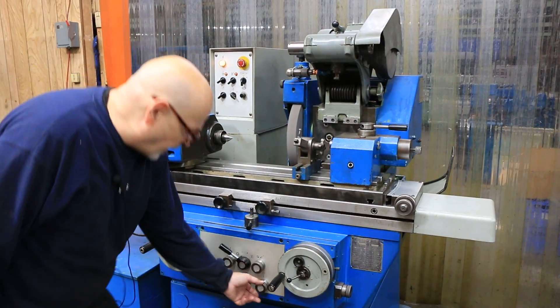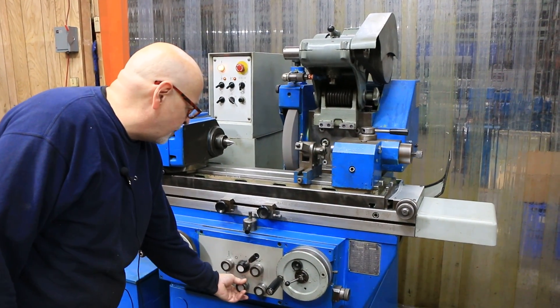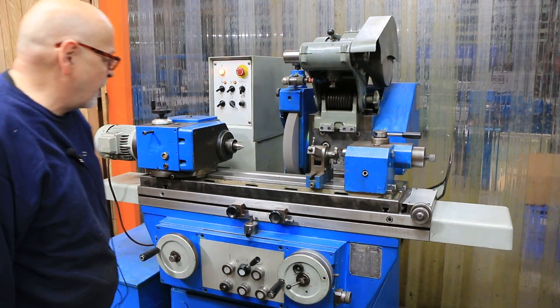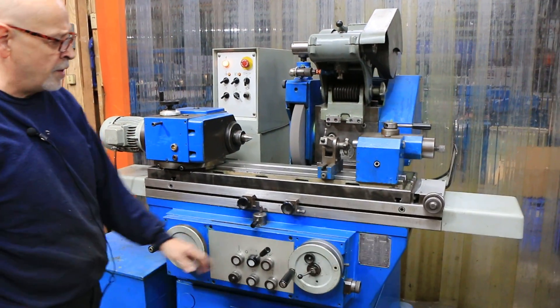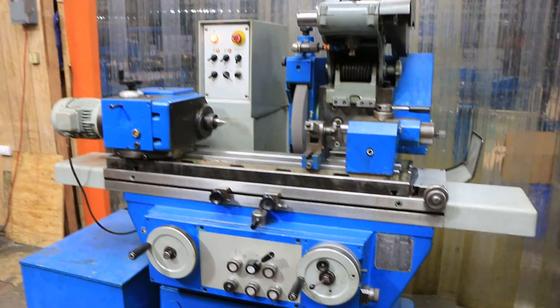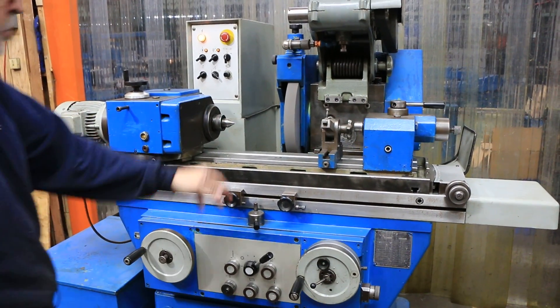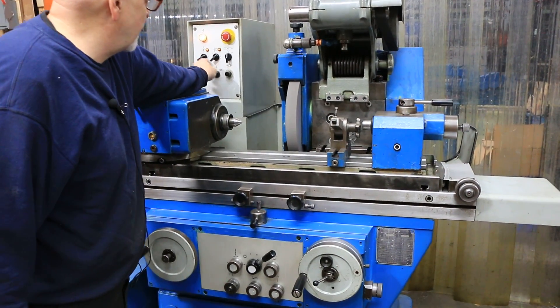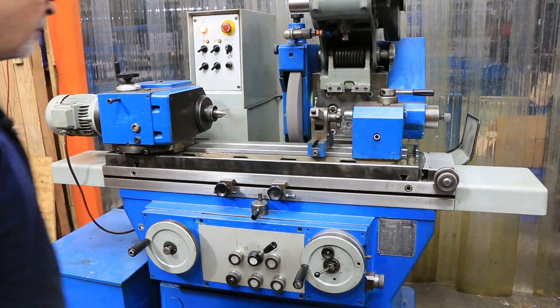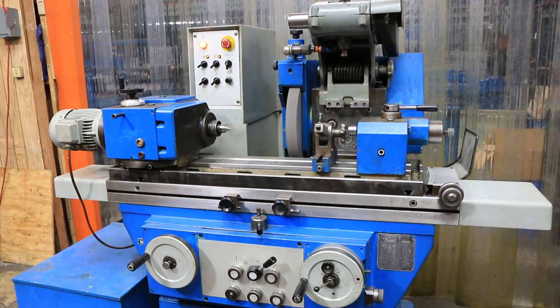We also have longitudinal grinding where we have our table going, and each time we reverse, we're going to feed a little bit. It'll feed like that down to zero. When you're going to use traverse, you want to select this setting so that it doesn't pop out on you in the middle — it'll wait till it gets to the reversal so it's off of your part.